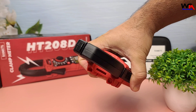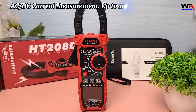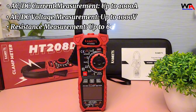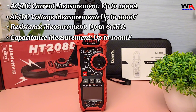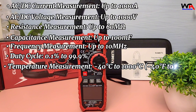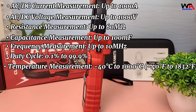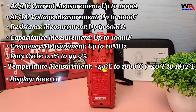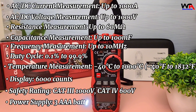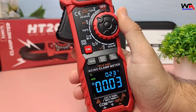Before we dive into the features, let's take a look at the technical specifications of the Kaiweets HT208D Clamp Meter. These specifications make the HT208D a powerful and versatile tool for a wide range of electrical measurements.